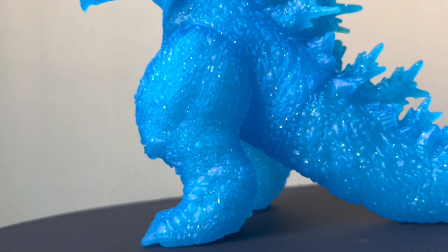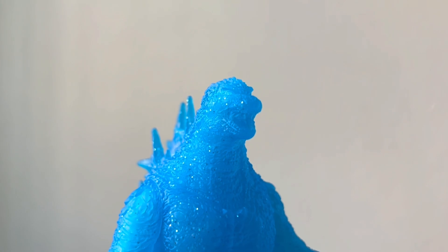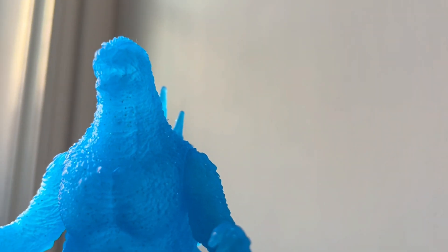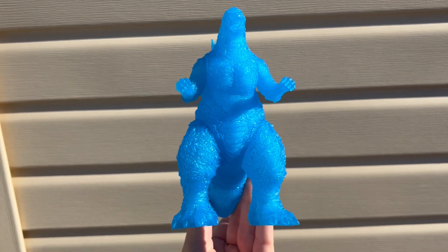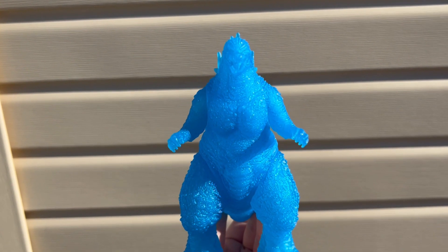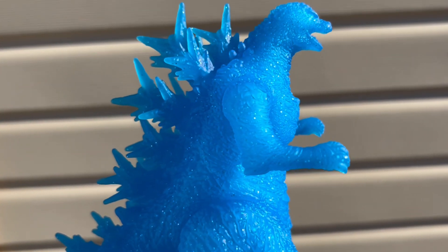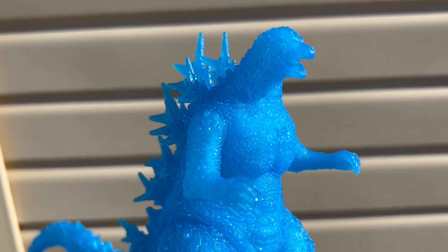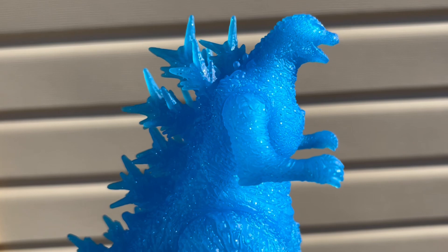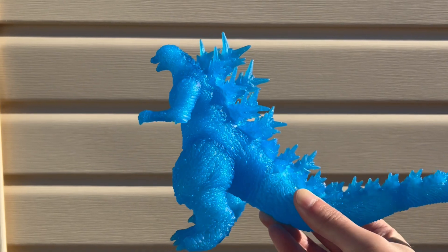This is the third version of this figure, so the painted versions you can definitely make out the details much easier. But because this is more of a blank figure, it's harder to see unless you look up close. These particular shots in natural light best capture all of these elements at once — the beautiful semi-translucent blue, the shimmery glitter, and the great detail. You can really see as we get closer that there is quite a bit of texture throughout the figure, with that bumpy skin throughout the entirety of it. And again, that silhouette looks fantastic.